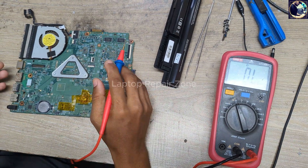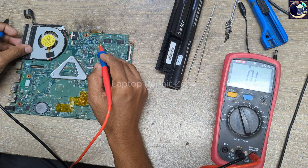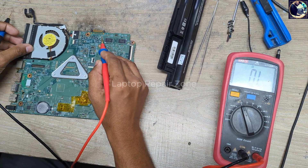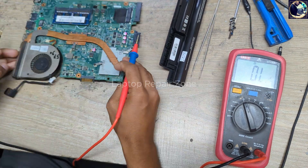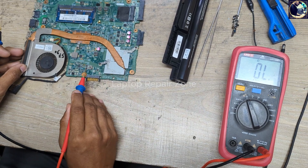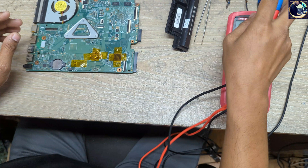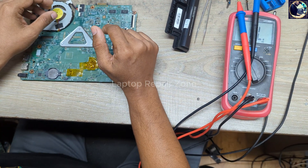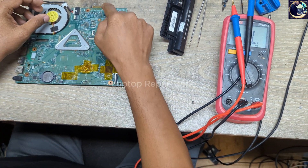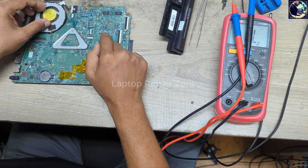I need to find out which part is shorted to ground. In this condition, there are two capacitors here and one capacitor on the other side, and these two MOSFETs can also be shorted. So I need to identify which component is causing the short.